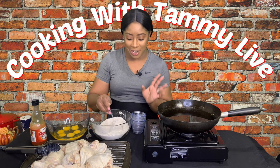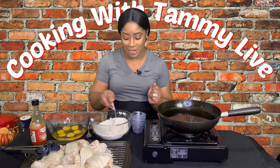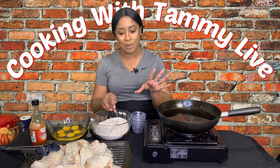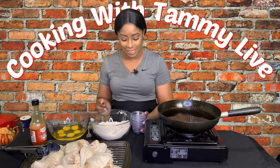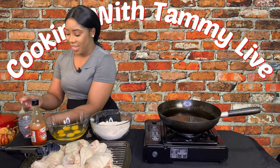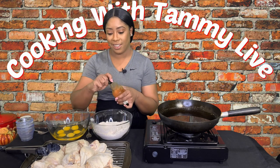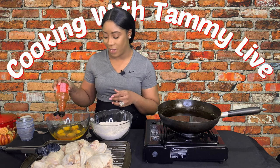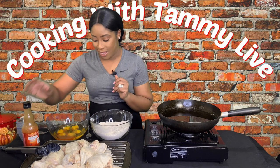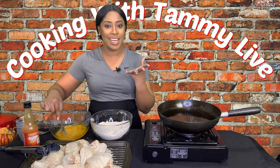I wanted to fry a couple pieces after just four hours, but I told myself no — if you soak it overnight it's going to be even better. So here we are, the flour is done. I have my eggs and I'm going to add some hot sauce — just about two tablespoons — and we are going to beat the eggs and combine the hot sauce with the eggs.